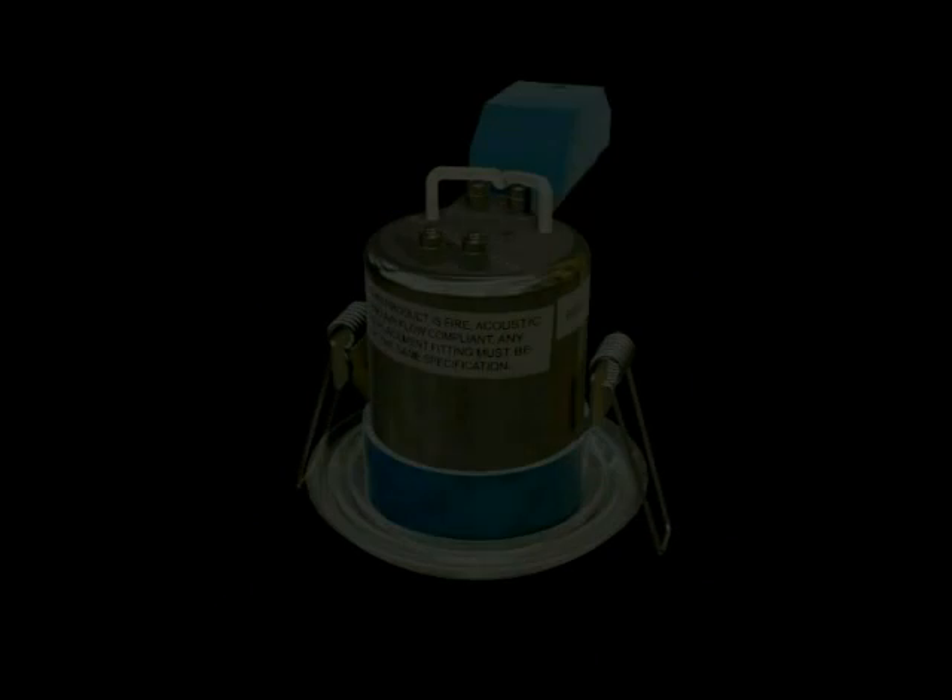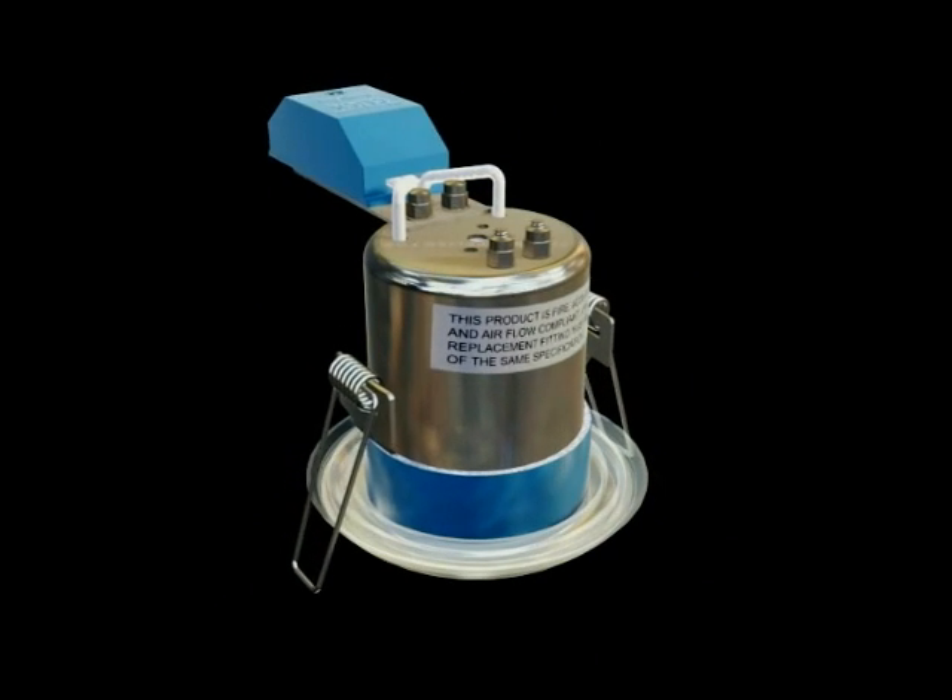Flameguard. There's a single, comprehensive solution when it comes to problems concerning the spread of fire, noise and excessive moisture through downlighter installations.